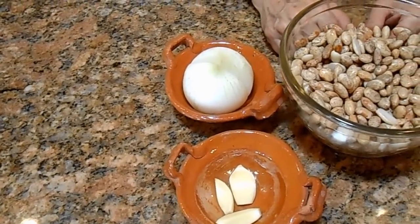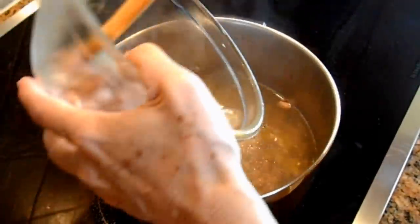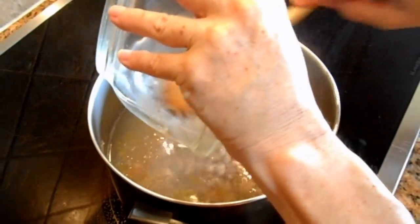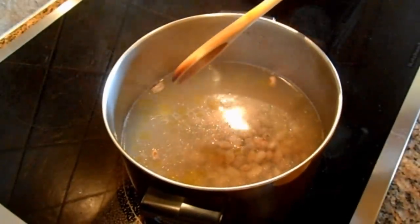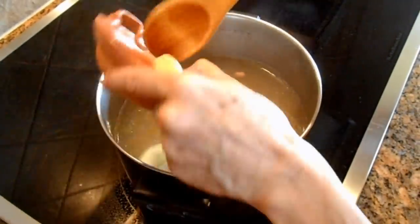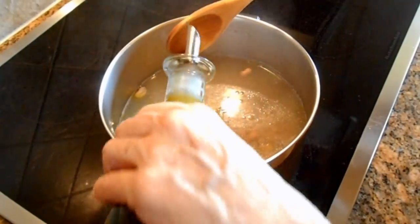Let's go to the stove because I already have some boiling water there — it's already simmering. I am placing the beans inside, the onion, my garlic cloves, and I forgot to tell you that we also need a drizzle of oil.